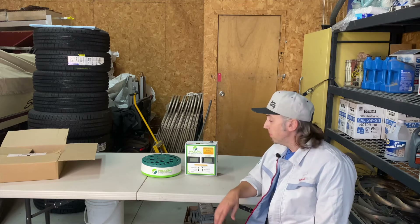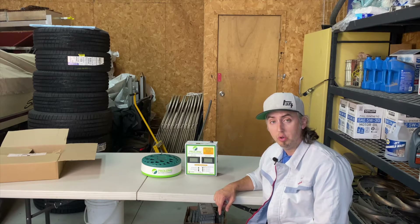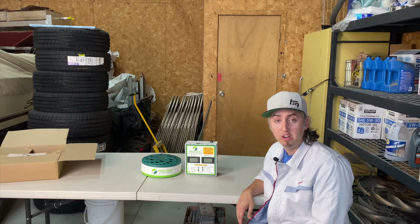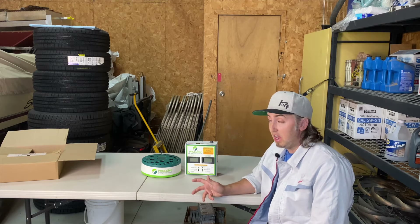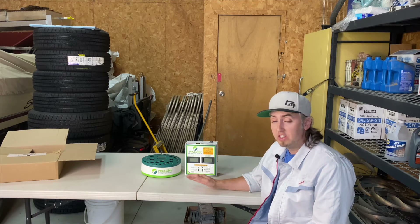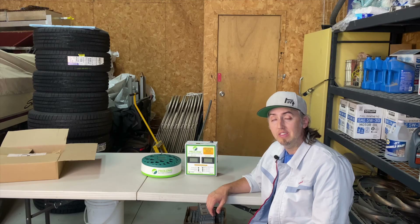I'm going to call this video a wrap. One tip before starting this system on your Toyota Camry Hybrid, Prius, Avalon, or other Toyota hybrid: clean the bus bars on the battery. The nickel metal hydride batteries have bus bars between each module that need to be cleaned. I wanted to put the system to the test without doing that, and it did a remarkable job getting the battery functioning again. But if you want a better result, definitely clean the bus bars before starting the charging and discharging process. Thank you for watching — links are in the description below. Feel free to hit me up with questions, and I look forward to seeing you in the next video.